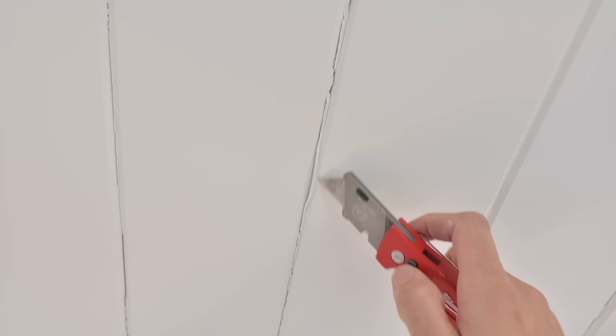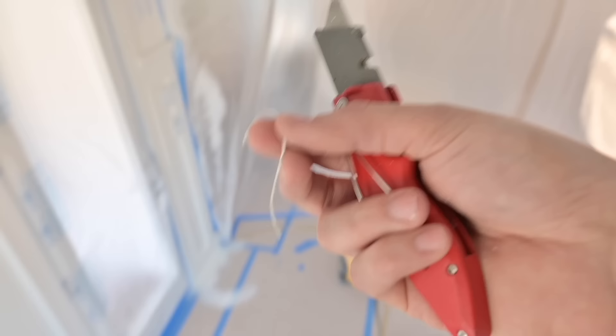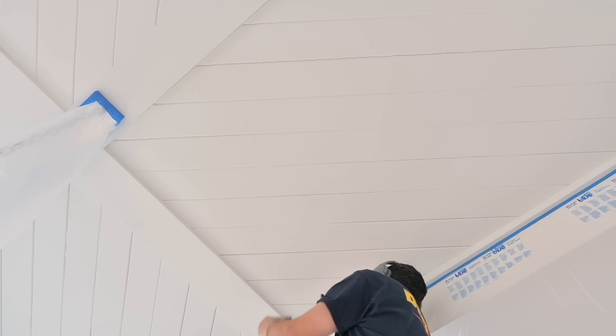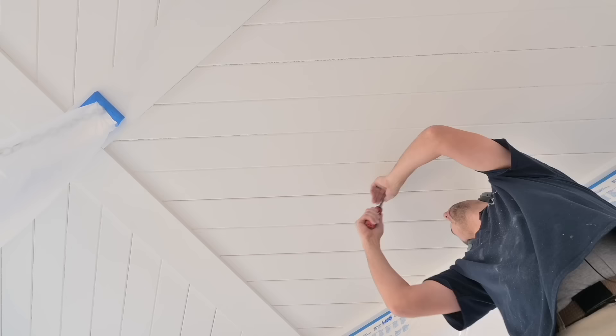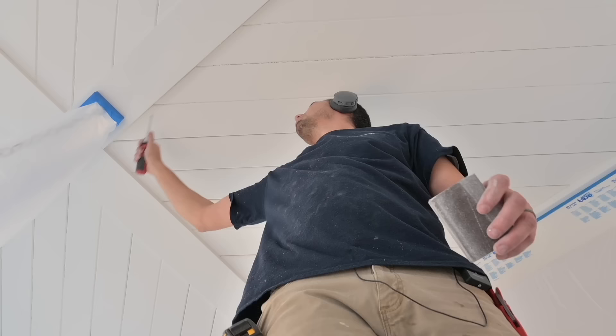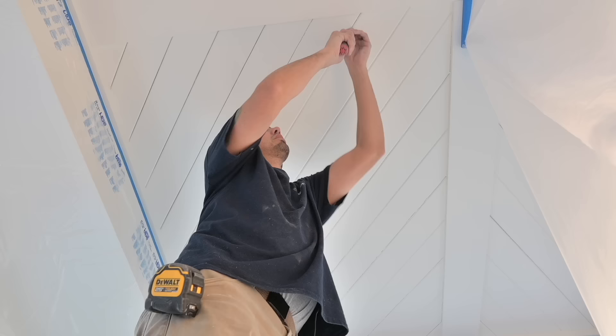I started cutting out the old caulking with a utility knife, but it only took about a minute to realize this would take forever. It was also a bit sketchy because the blade is so sharp I didn't want to cut the tongue-and-groove boards. So I quickly switched to a flathead screwdriver and just pushed it through the gap — it fit in there just fine because the gap is about an eighth of an inch. What amazes me watching this footage is these boards were touching when we installed them, and now as I pass the screwdriver through, this stuff starts to look like shiplap.